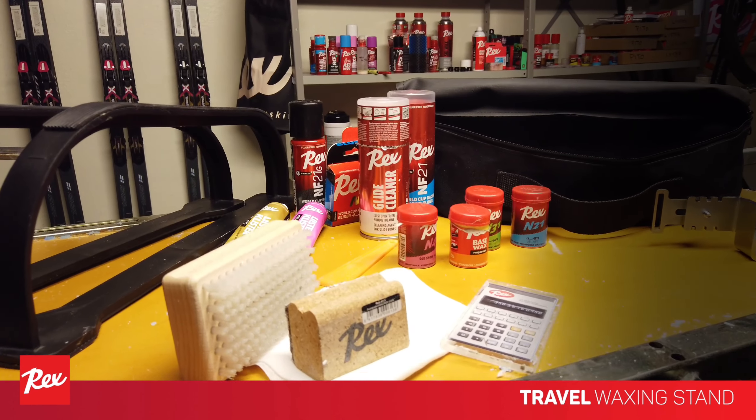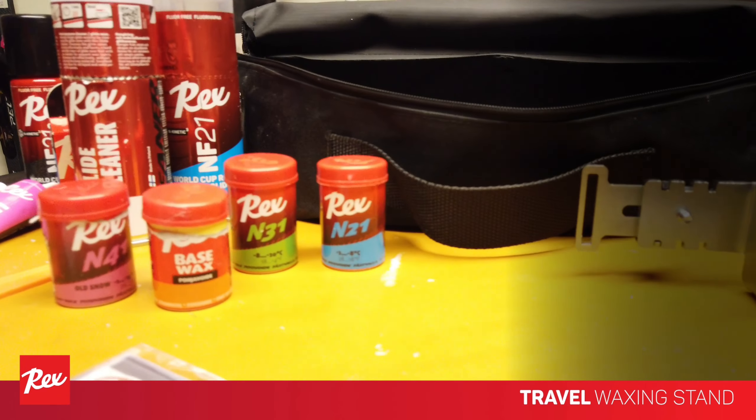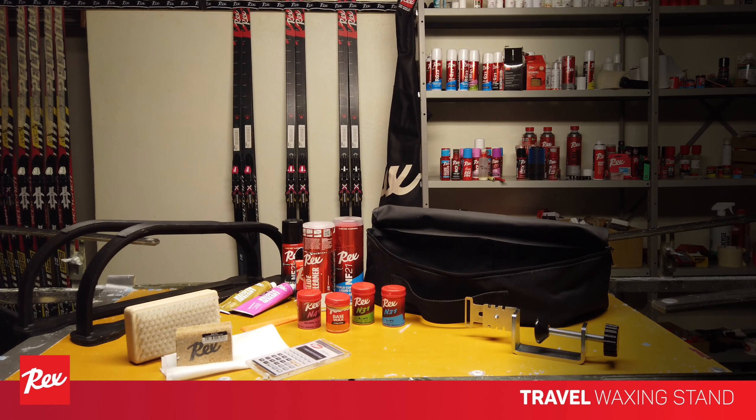If you are more of a recreational skier or enthusiast, you can transport all your Vaxing equipment in the same pouch that doesn't take much space and is conveniently carried in the trunk of your car.